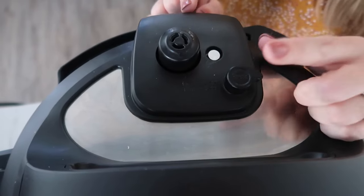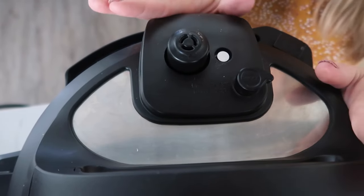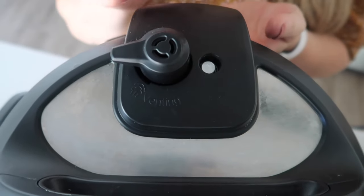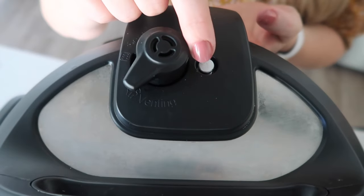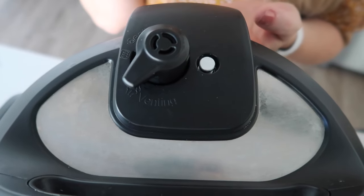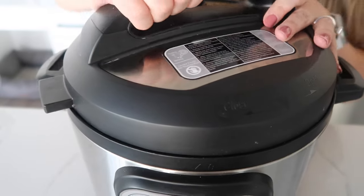This is a little bit newer version and it just has a button, so it doesn't turn at all. You can just put your lid on and leave it as it is. Every Instant Pot also has one of these silver little rings. When your Instant Pot has come to pressure, this little ring will pop up. Then when you release the pressure, this little guy will go back down — so that's a good way to know if it's pressurized or not.